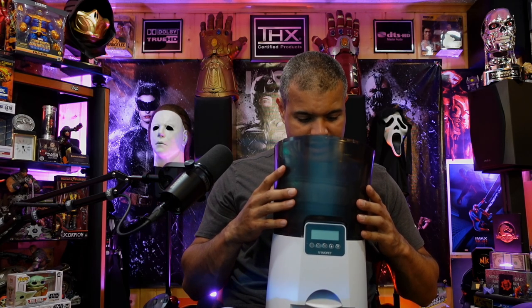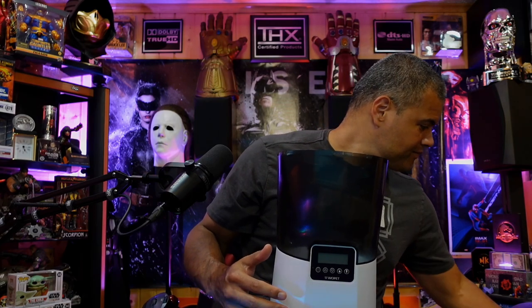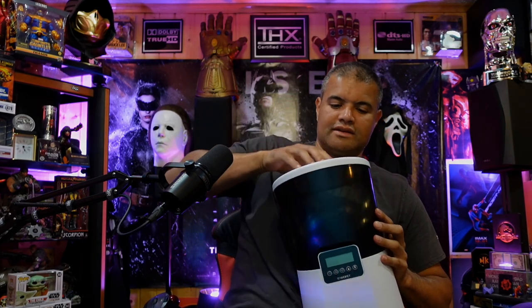All right, how do we put this together? You just snap this piece in here — locks in nicely. It's a large bowl, I think this is seven liters. Then with the top here, you just twist to lock it in. Once it's locked, you have to twist and pull to take it off to refill.